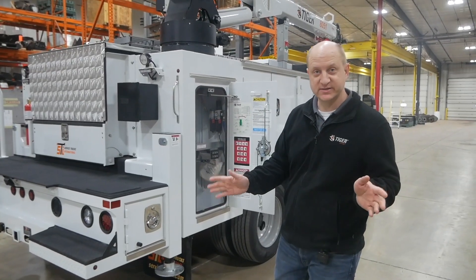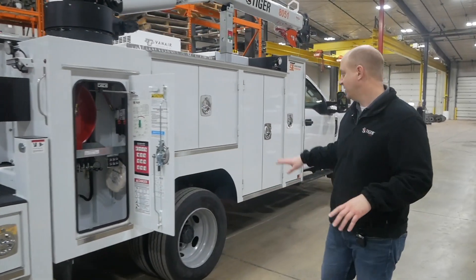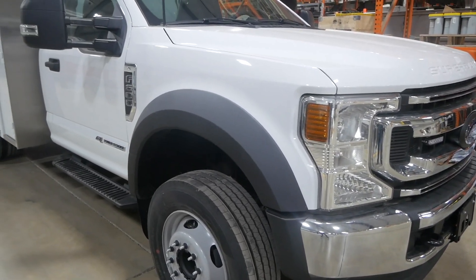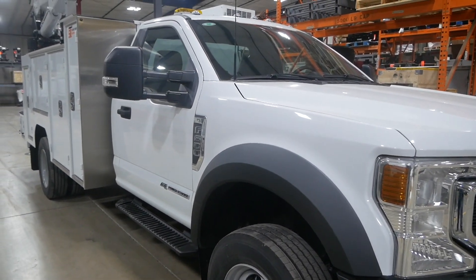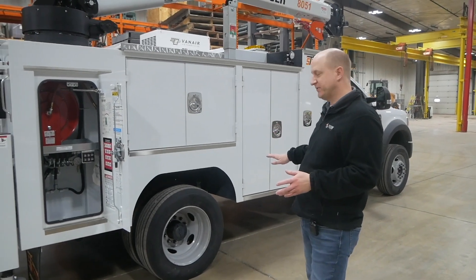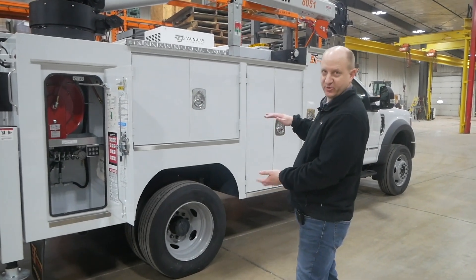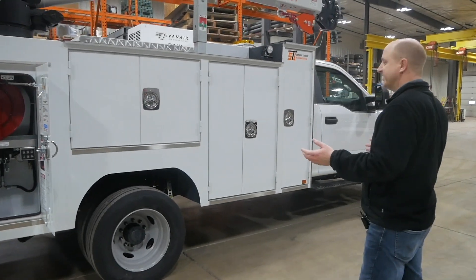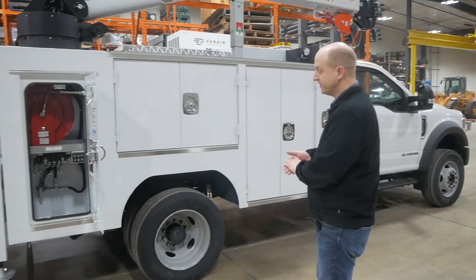One other thing we have to consider is the chassis carrying capacity, or chassis specifications in general. Every chassis is rated at a gross vehicle weight — that might be 19,500 pounds, 22,500, or 14,500. Every chassis has its own configuration for spring packages. Many of our bodies go out with a payload upgrade package on the suspension so that the truck can carry the load properly — not sagging in the back end and riding appropriately down the road.